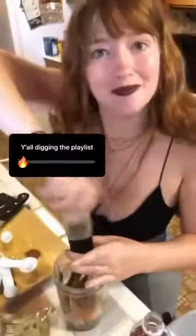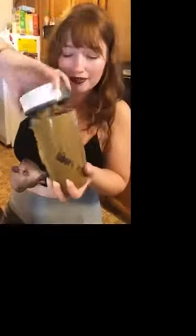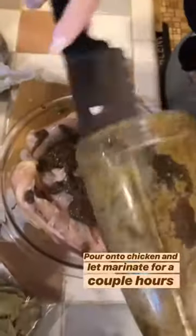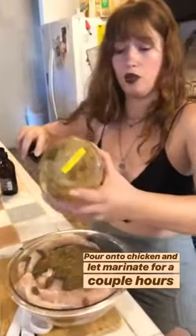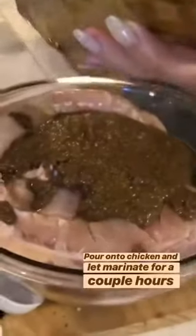Now grind it all up. It's gonna be blended. Smokey! And then we rub it in and then we're gonna let it sit for a few hours. My eyes are a bit smoky but it's good. It's mixed up.